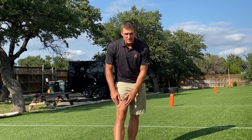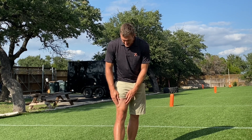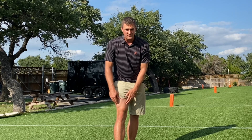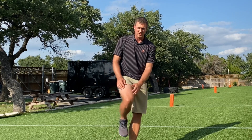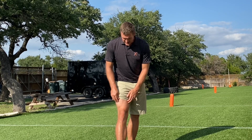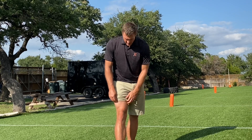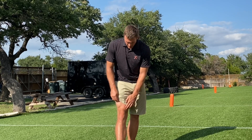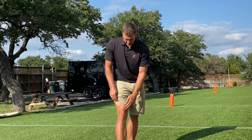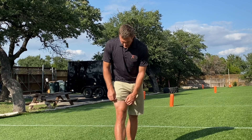Even though both vastus muscles are knee extensors, they have functional differences — they're activated to different levels depending on the degree of knee flexion. The vastus medialis is better developed with deeper knee flexion strength training, and this muscle is very important for controlling the tracking of your patella. So it's a big knee health muscle that you don't want to neglect.